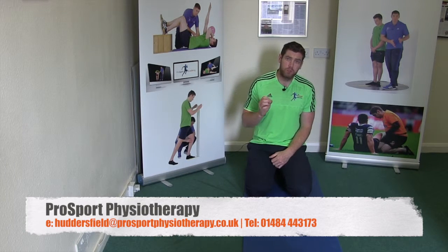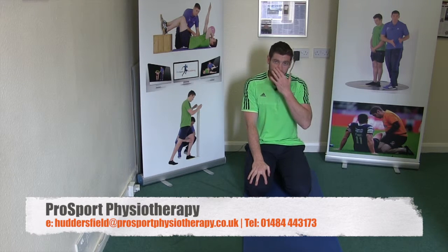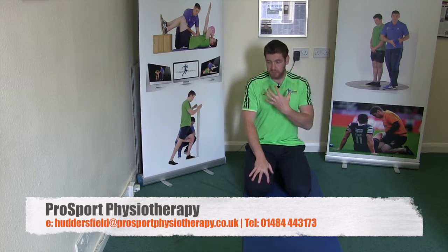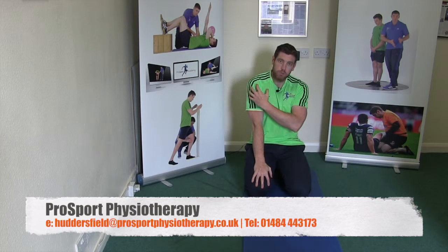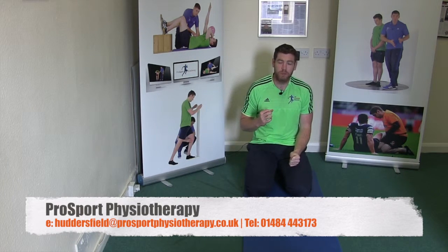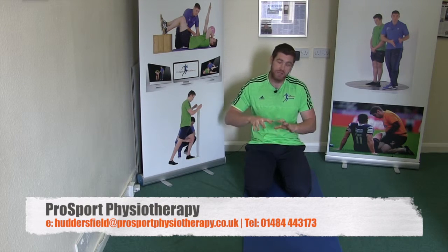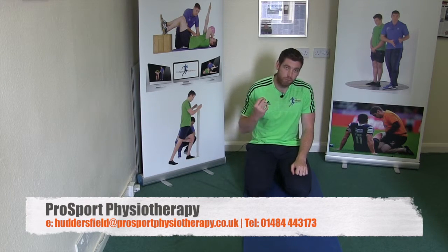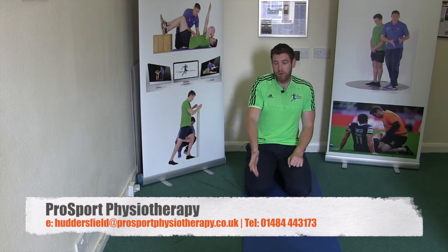The shoulder itself has a lot of different tissues that could be sending signals up to the brain, which the brain is interpreting as danger — which is ultimately giving this pain experience. Pain is actually an output of the brain. What we can do is load these tissues in a different context, and essentially trick the brain into interpreting this information as being a little bit safe, a little bit different to the usual.